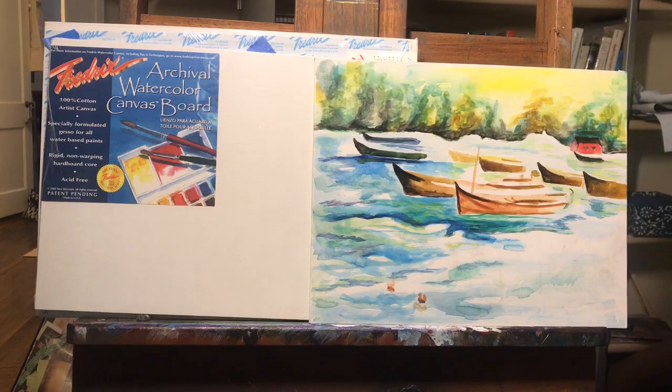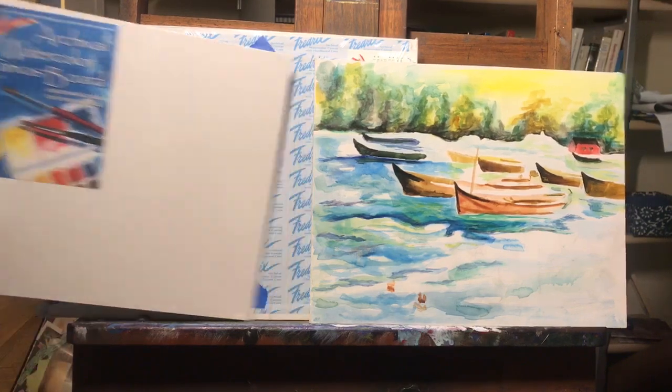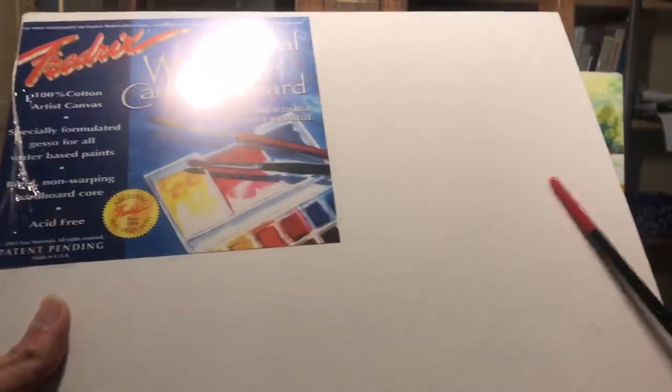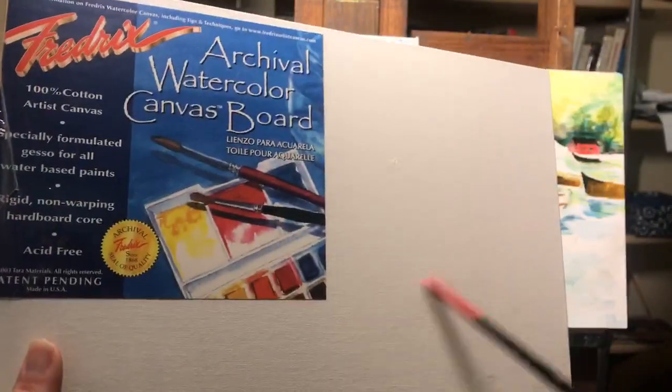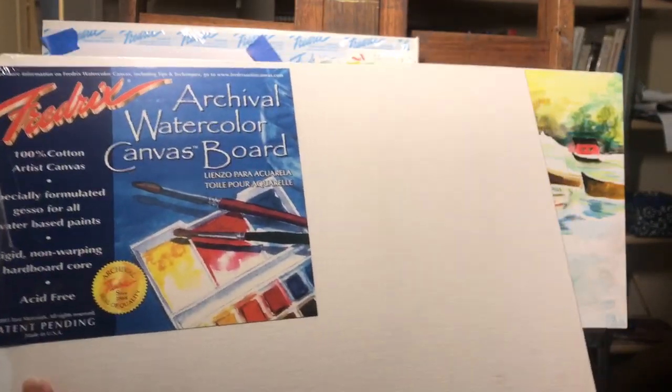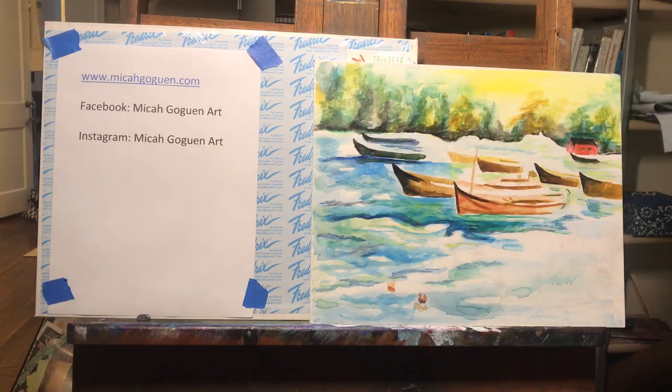For the purpose of this video we're going to be using a substrate which is going to be the Fredrix archival watercolor canvas board. It is a rigid panel that is firm, and it is a watercolor canvas that is applied and actually has to be unlocked by moistening, but it can hold a lot of repetitive media, so we're going to be using that today.